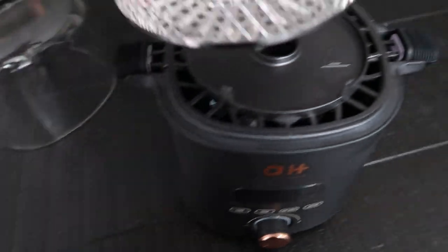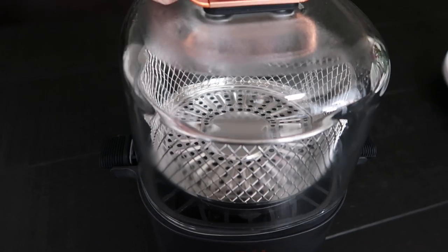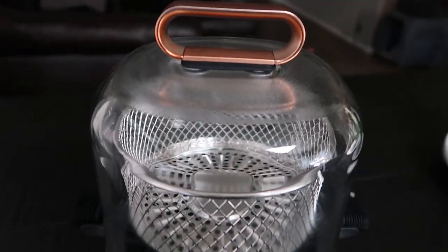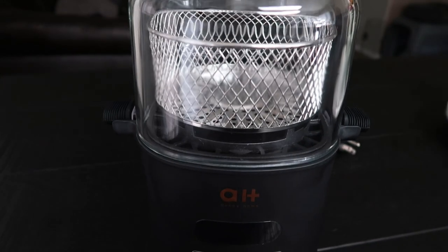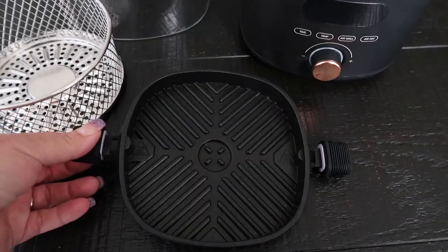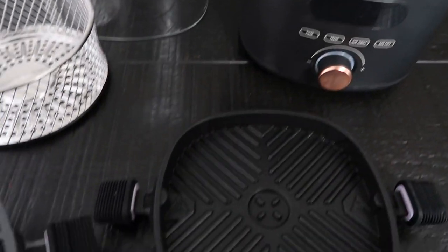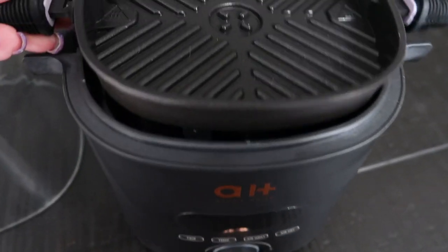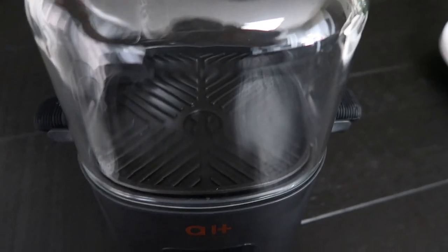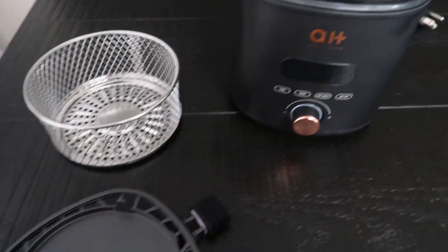Let's look at the air fryer setup first. You will add your basket to the plate with the hole in the middle and then pop on the glass dome so you can see your food air frying — no more need to shake over and over again, it cooks evenly and thoroughly. Now to grill, you would remove the air fryer plate, add the grill plate to your Crisp X, put your food on the plate directly, and then add that nice big glass dome lid to the top so you can see your food as it grills.